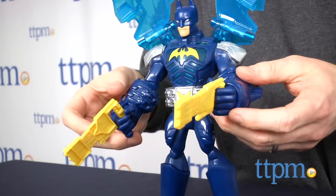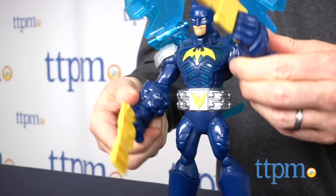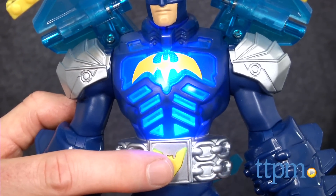Attack Armor Batman is for Batman fans ages three and up. The sounds and lights are activated by pressing the button on his utility belt. They require three button cell batteries that are included.